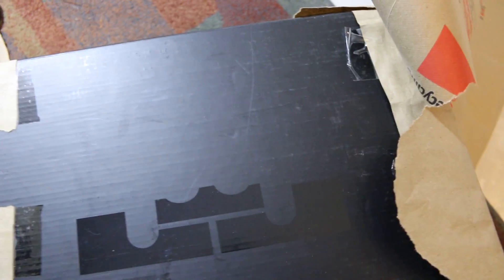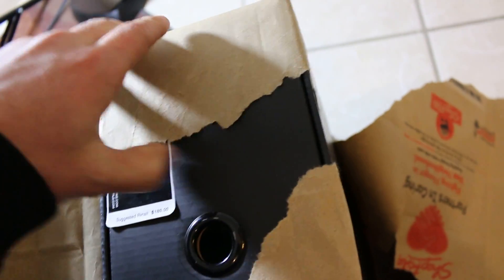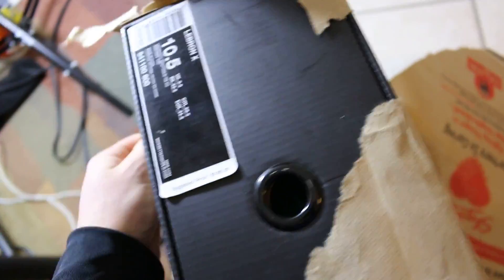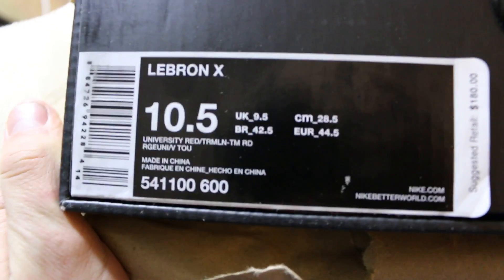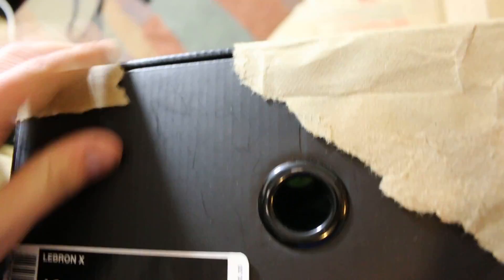I don't have this. I just got in the LeBron 10 Blue Diamonds, and those were B grades. Oh dude, I love this box — this is sick. OG box. Retail for $180. Probably worth more than that if you kept these like brand new.